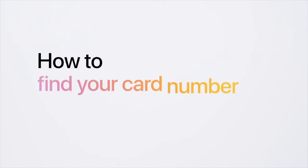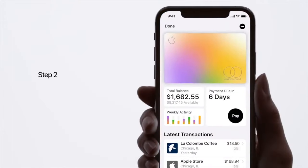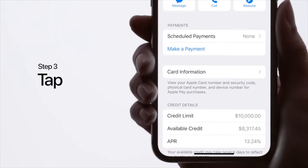One thing I want to show you — I'll use Apple's video for this — is how to get your card number if you want to use it to buy something online, for example. You just go to your Wallet app, tap on the Apple Card, tap the three dots button, then tap on card information.